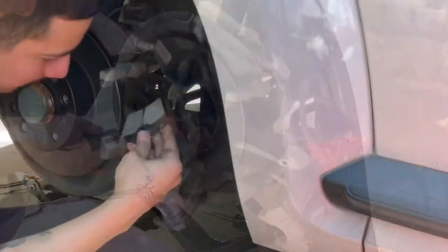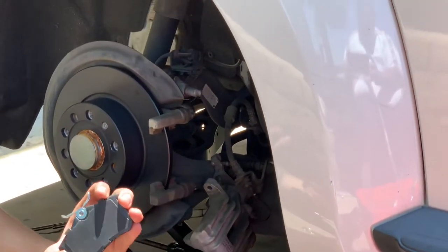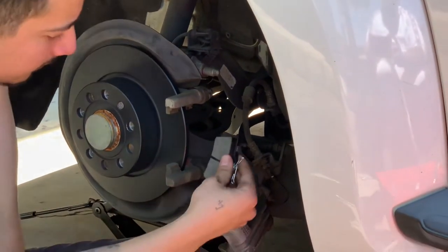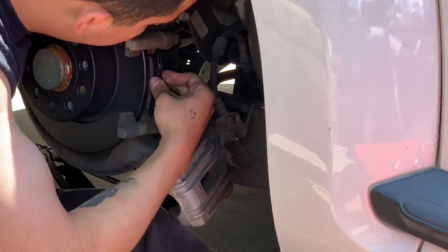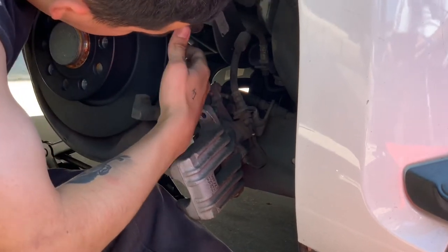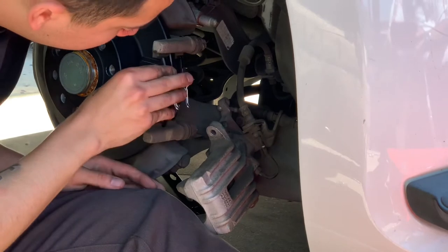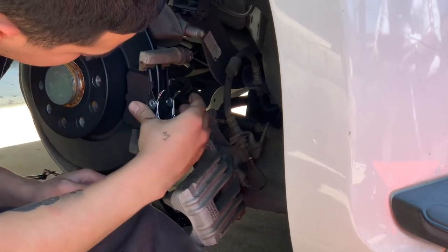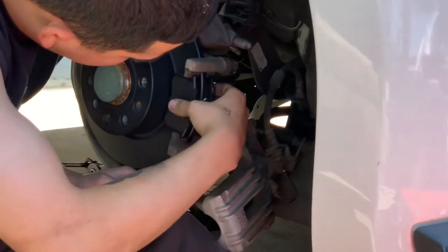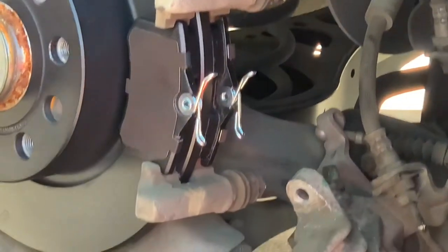Now we're gonna put the brake pads on — they're real easy to slide in. That's it, that's how you put the brake pads on.